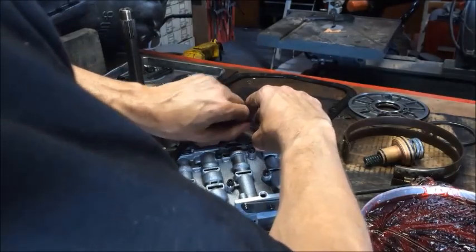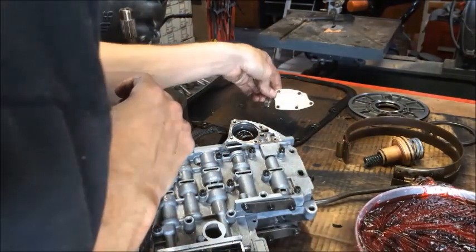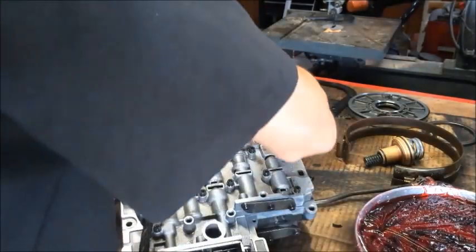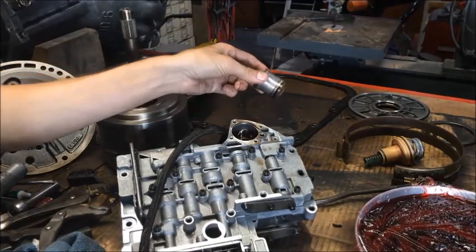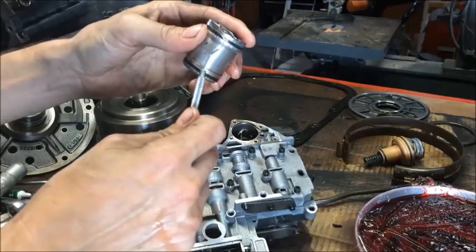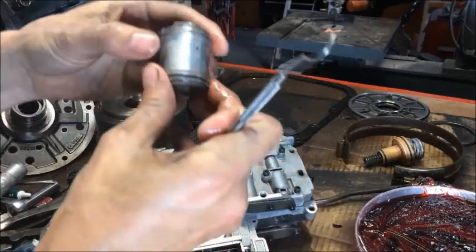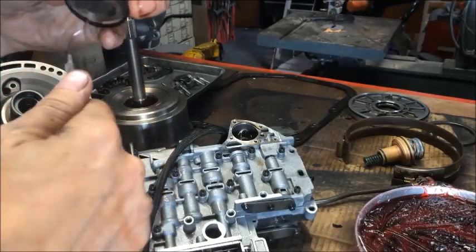I'm going to pull this plate off. And we can see our accumulator piston spring is actually broken in this case — broken in two places. We definitely are going to have to replace that. And you'll see on the piston itself there are two outer seals. Just want to get in there with a pick and remove the seal, then get in the other one — it should have a similar break in it — and remove that seal.